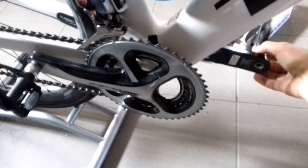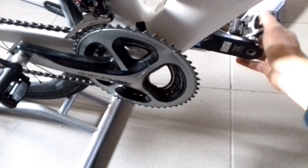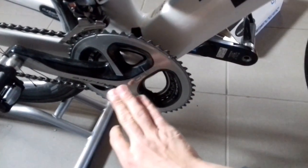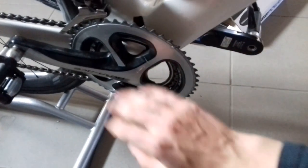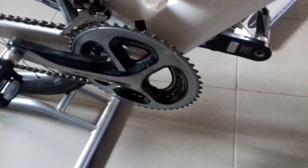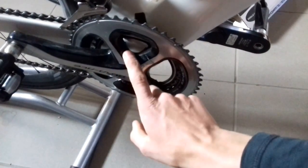But with recent price drops from Quarq, Power2Max, and others, if you are building a bike from scratch, it's wise to consider a complete power meter with readings from the spider or a full dual-leg system, because it will get much cheaper than this option.